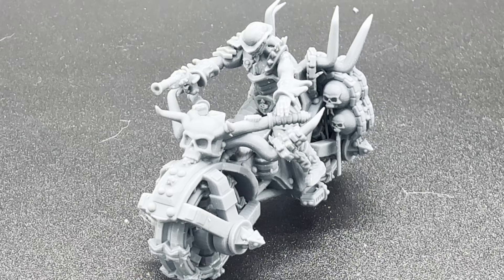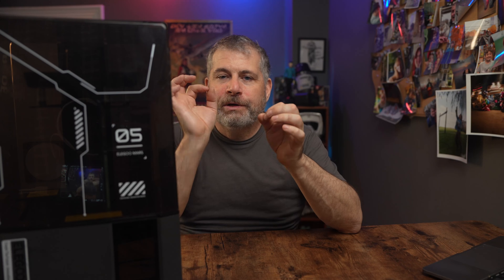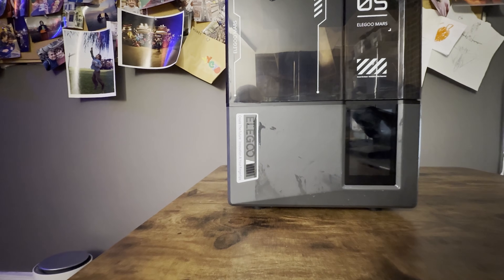Overall, the Elegoo Mars 5 Ultra stands out as a top-tier resin printer. The combination of user-friendly features, advanced technology, and exceptional print quality makes it a perfect choice for both beginners and seasoned makers alike. Effortless setup, high-speed, high-resolution printing — this is a printer that just plain works. If you've been looking for a reliable, efficient resin printer, the Mars 5 Ultra is the printer you're looking for, and it is now my pick for the best resin printer on the market.